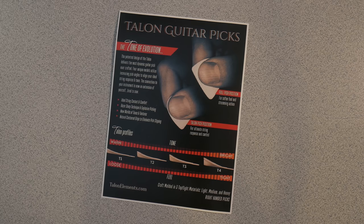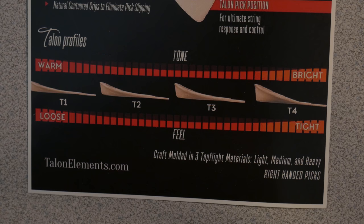Looking at this chart, you can see the different tones and feel for each of the Talon styles, and this chart is very accurate, let me tell you.